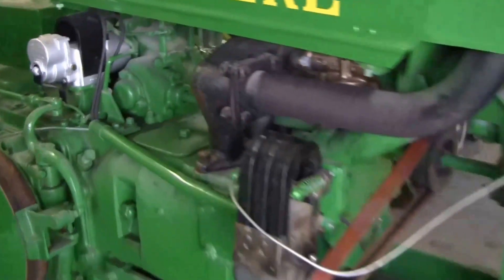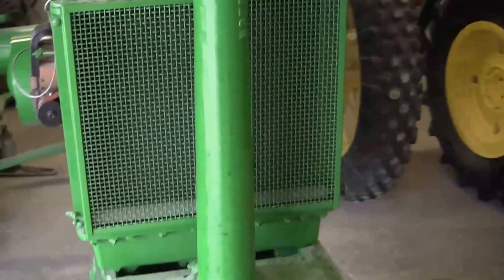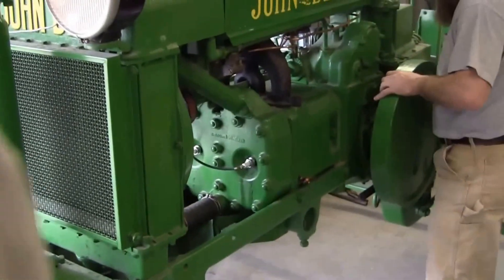We're going to start it up here. We're going to try first without choke, and if it doesn't start, we'll go ahead and choke.